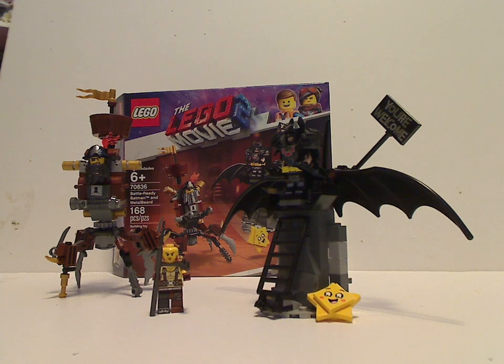Overall it's a pretty good $20 set for the LEGO Movie 2 line - you get Apocalypse Batman and a new version of Metal Beard, different from the Polybag set. If you're looking to continue your collection of LEGO Movie 2 sets, go ahead and pick this up. That's about it with this video - please like, comment, and subscribe, and thanks for watching.